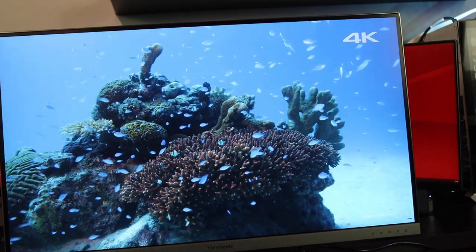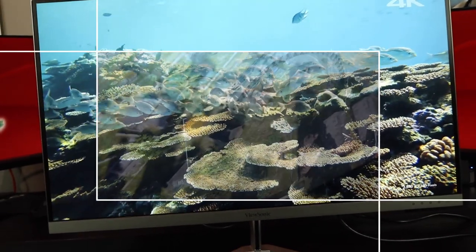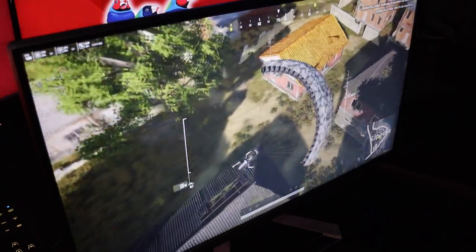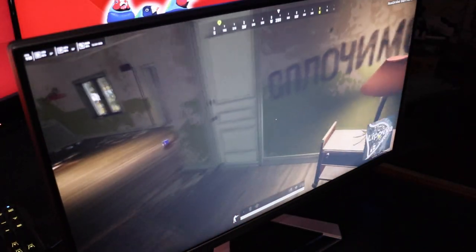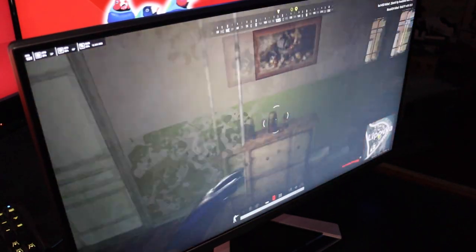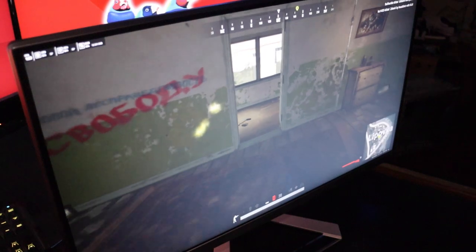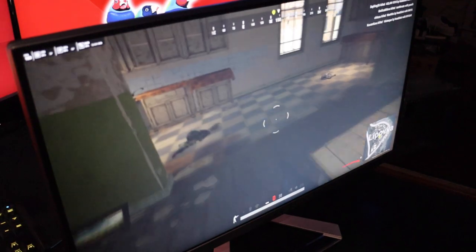I also tested some gaming and the colors were crystal clear with no issues at all. Even at 75Hz, there was no screen tearing. The overall design and picture quality exceeded my expectations straight out of the box.